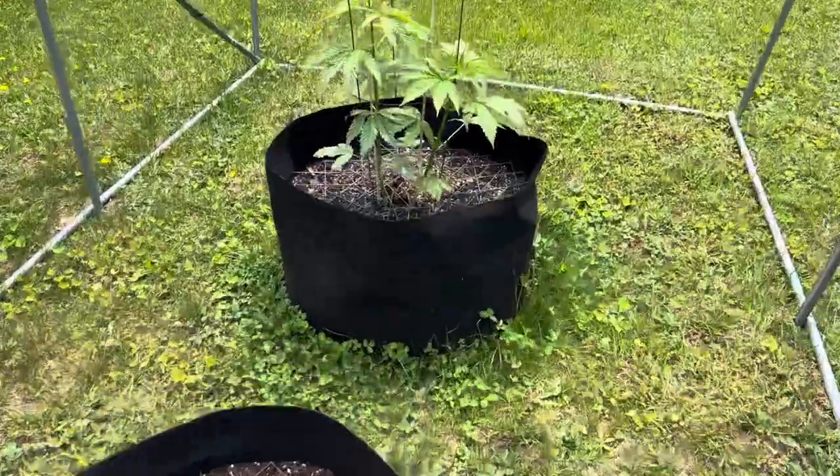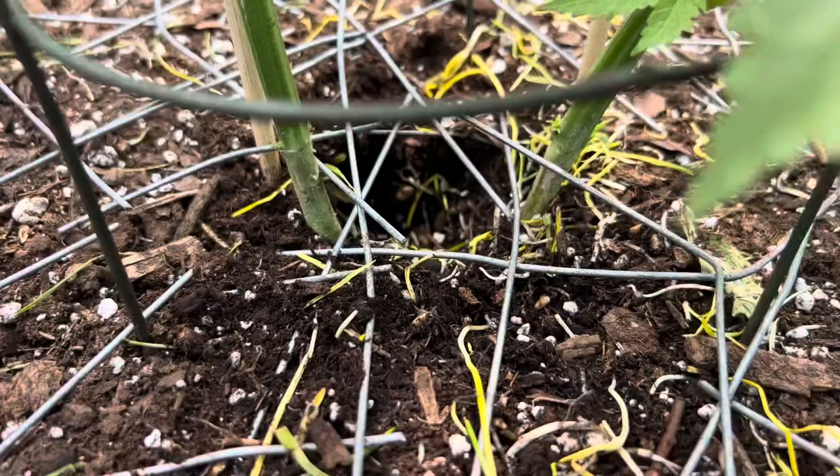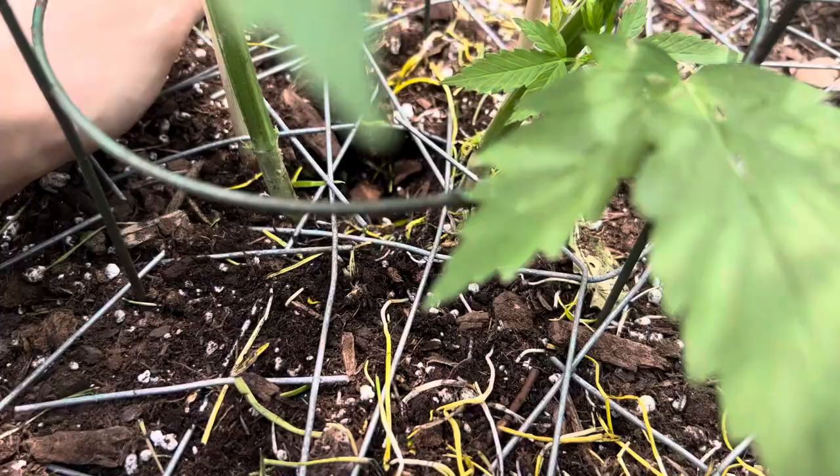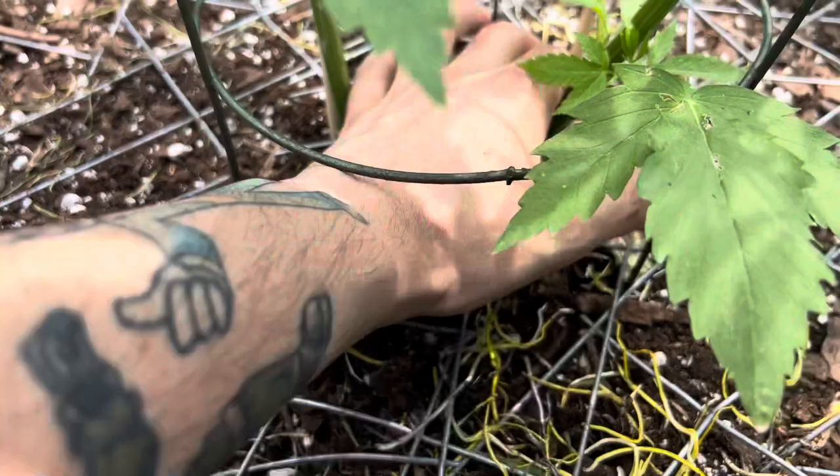This is getting unbelievable. Look at the cage I built — look what I found today. Look at the hole, that's what was there, look how deep that is. That's ridiculous. These squirrels — look at the hole they dug. I'm gonna have to get literally an actual screen and cut little holes for the plants, because this is ridiculous. This is just tampering with my grow, little bastards.